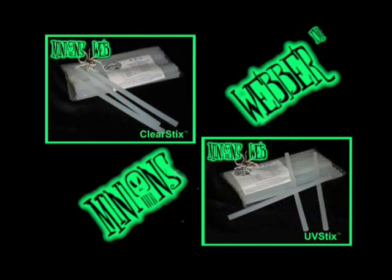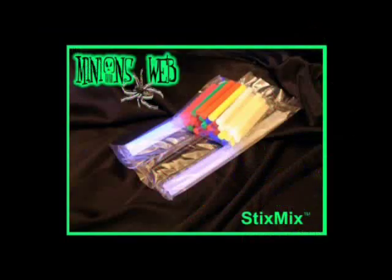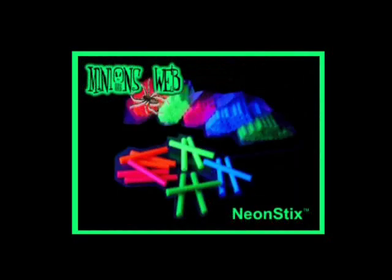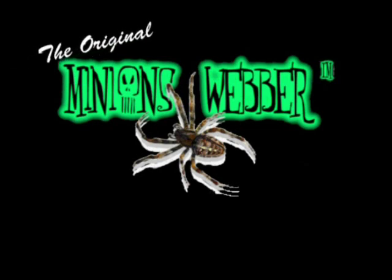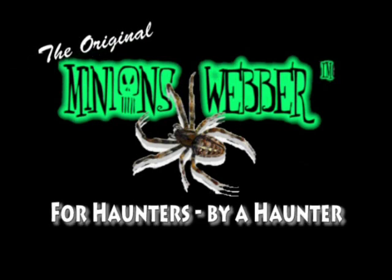We offer 10 webstick options to help you achieve the look unique: plain, UV, glow in the dark, black, blood red and then our neon colors — pink, red, yellow, green, blue. Minions Web, providing you with the finest selection of American-made handcrafted webbers and webbing.